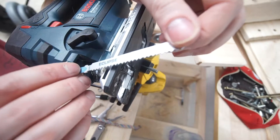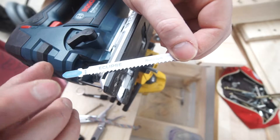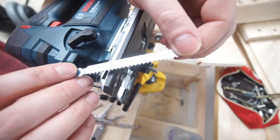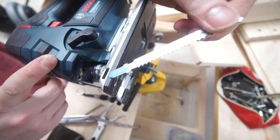Hey guys, welcome back. So a quick little review about these Eclipse aluminium blades. I've been using Eclipse blades on my hacksaw for a while and those have been working really well and they were really durable, so I got some of these for the new jigsaw.